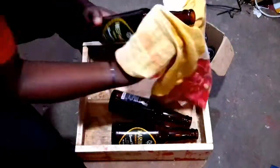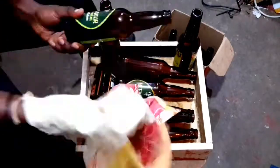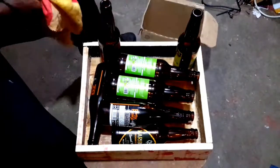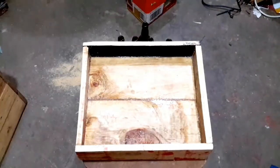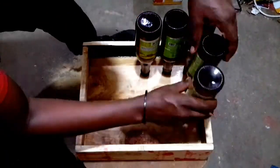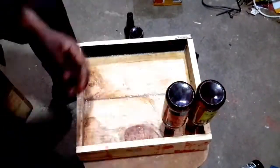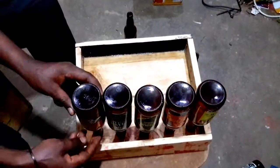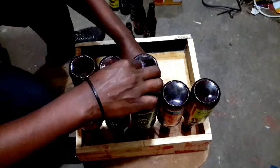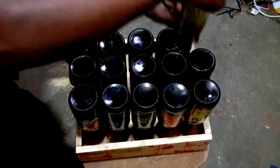The next step: clean the bottles and ensure there is no residue on the surface. This ensures the resin will stick perfectly to the glass bottle, holding it to the surface. Then arrange the bottles on your surface, spacing them equally so they're centered, and bring each bottle together so you have a flat surface to sit on.